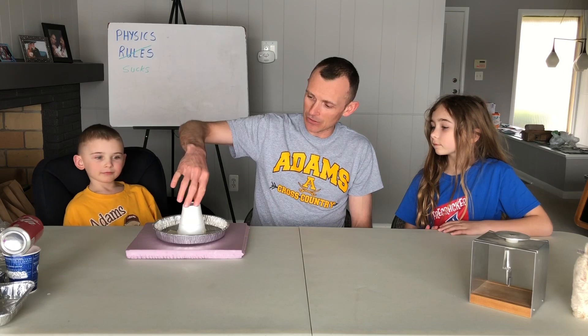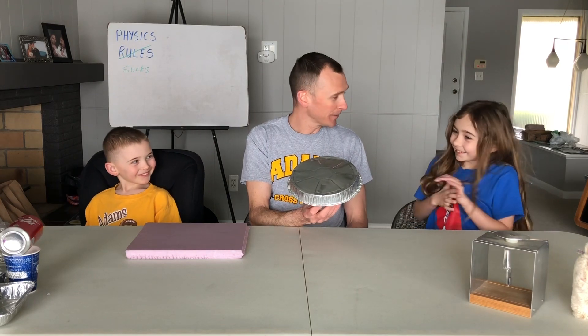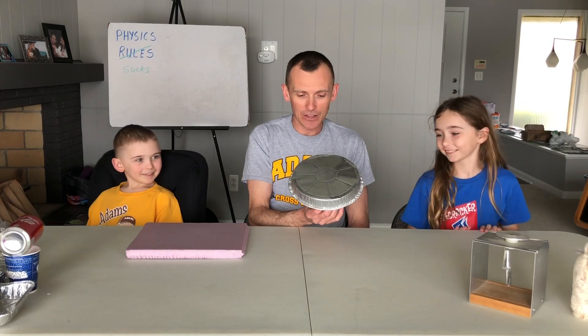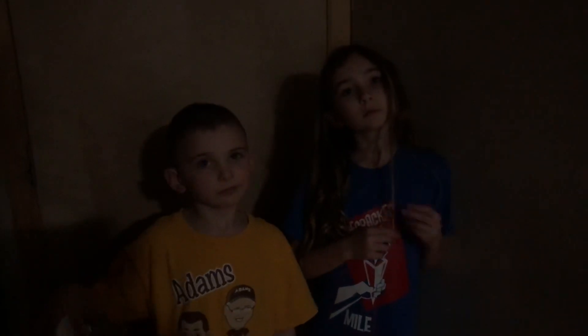It shocked me! Just like it shocked you — a tiny bit. Touch it again. Did it shock you again? No. Okay, so we reached in and got one single shot. I'm going to pick this up — Kylie, touch the pie tin. Another shock! Another electric shock.